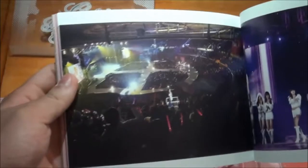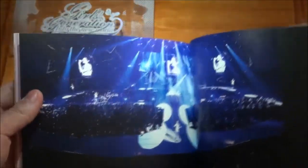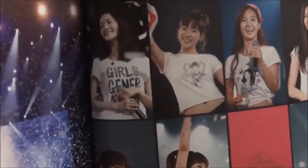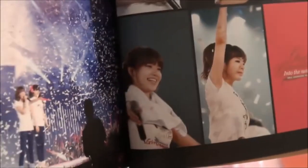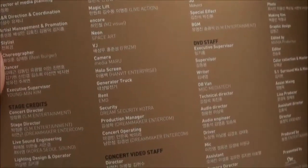You got the concert hall and you got the group again. And the concert hall again. You got the ending of the concert and the solo individual member photos: Yuna, Taeyeon, Yuri, Seohyun, Jessica, Hyoyeon, Tiffany, Sunny, and Sooyoung. And you have all the staff who were involved in this project. And this is the First Asia Tour photobook.